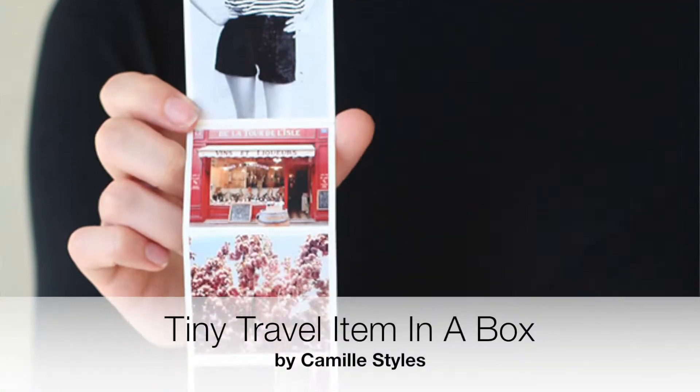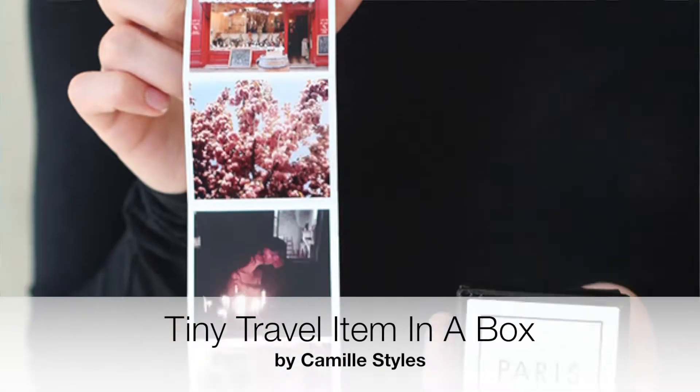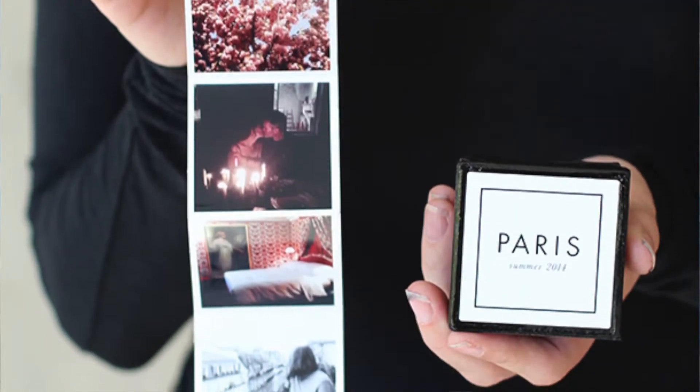Here's a great idea for a mini photo album from Camille Styles. It's perfect for sharing your favorite photos from a recent trip or event, and with wedding season in full swing it's a great way to give the newlyweds a small memento of the pics from their wedding day. It's accordion-style so you can put it in a little jewelry box and as they open it, out come all their pictures.